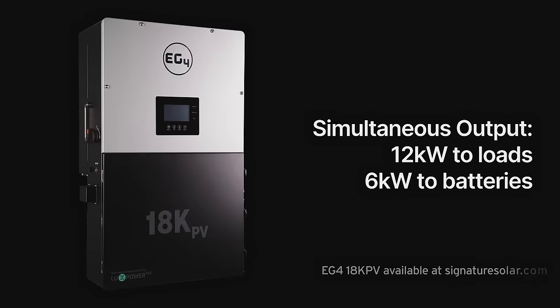The 18K PV gets its name from the amount of DC power it can utilize at one time. That means you can power 12 kilowatts worth of loads and still send six to your batteries.